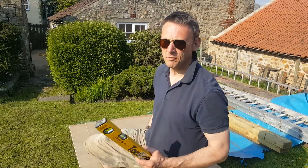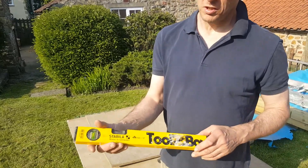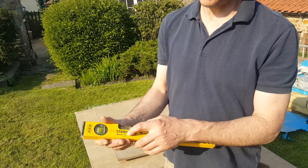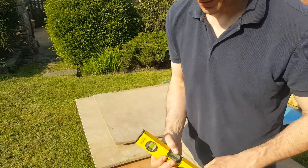Today we're looking at spirit levels again. This one here is by Toolbox, it's made in Germany with a Stabilis system on there.